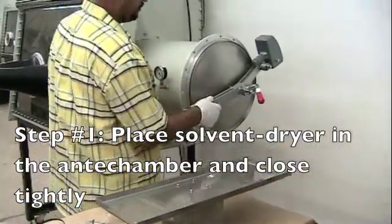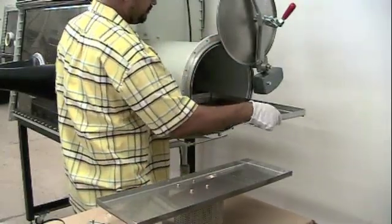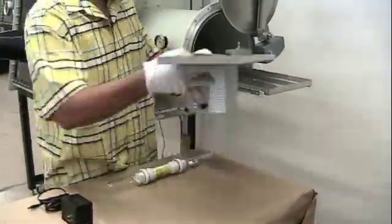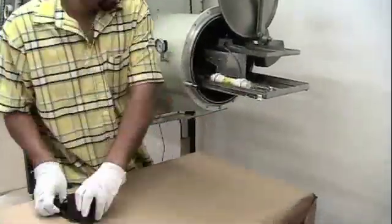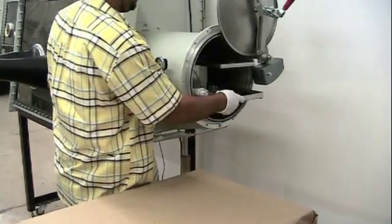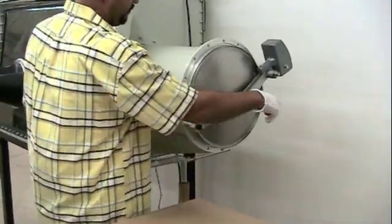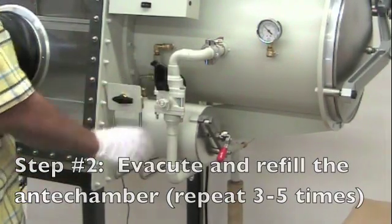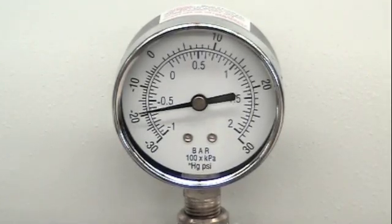To install the Inbox Solvent Dryer, begin by loading the Inbox Solvent Dryer and its associated components into the antechamber. Evacuate and refill the antechamber three to five times to ensure an oxygen and moisture-free transfer.